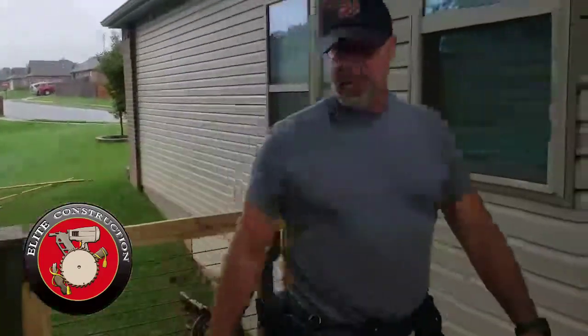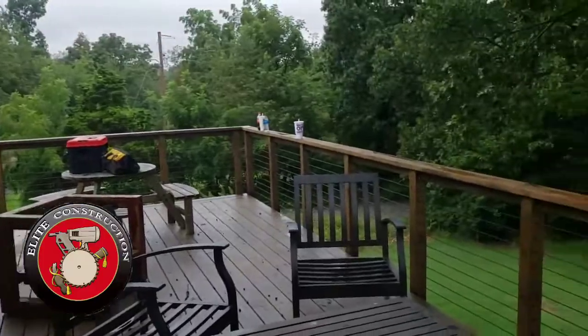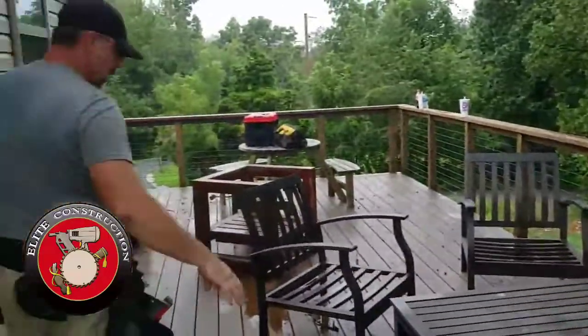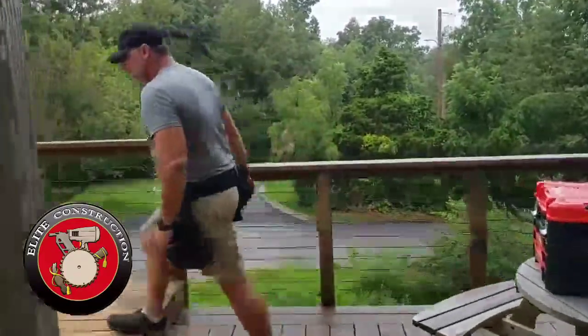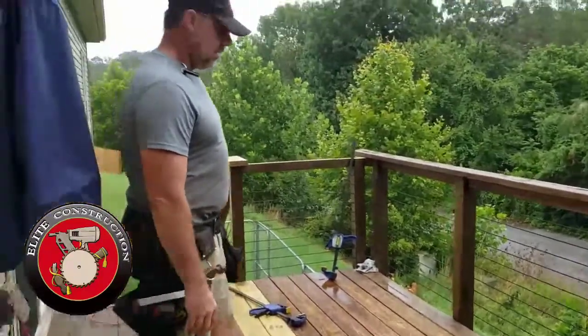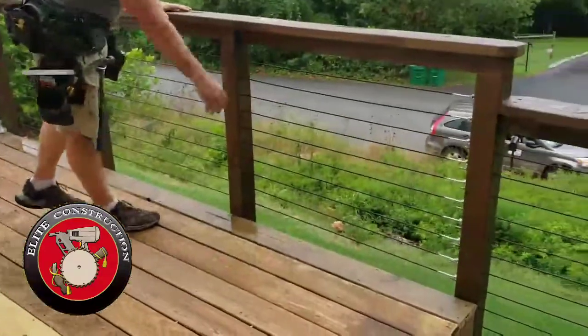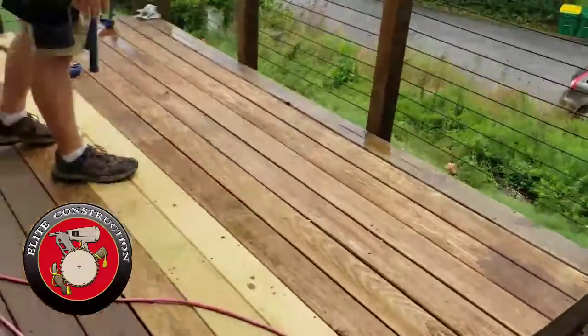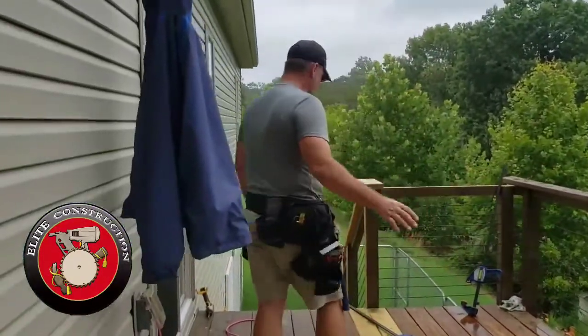I'll take you around this way. Before I do that, I want to show you a good view of all the deck here. We added all this deck — this is part of the original project. And then come around back this way. This was their existing deck, and we had some big old six-by-six posts and some broken little wooden pickets, like a lot of people have. We cut all that off and extended the railing around this way to make it all blend and tie together.